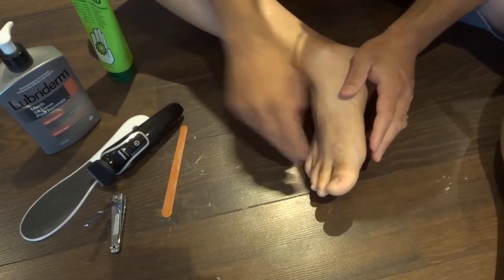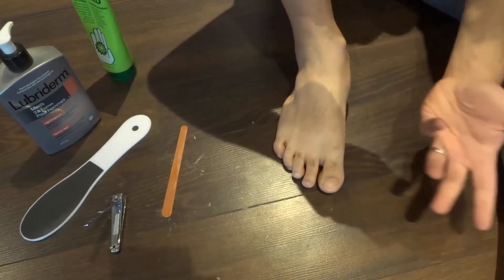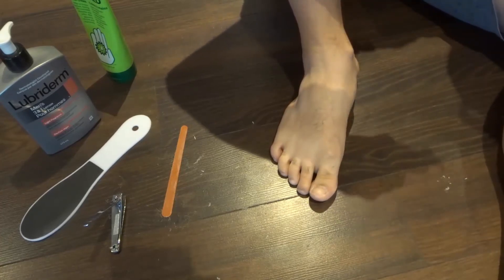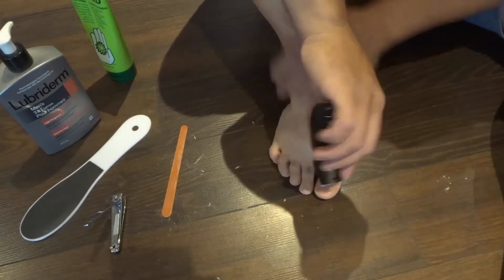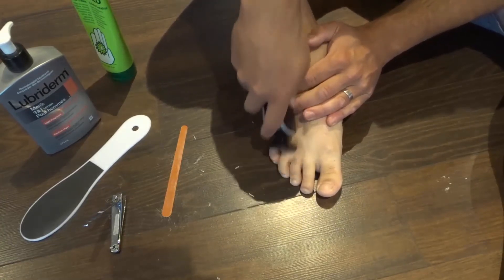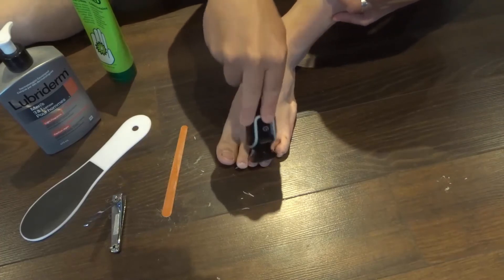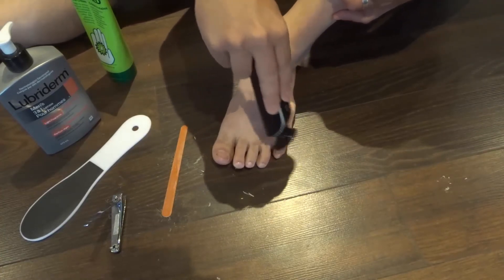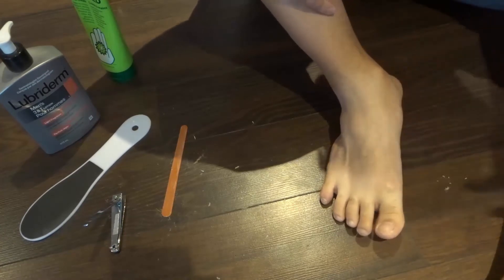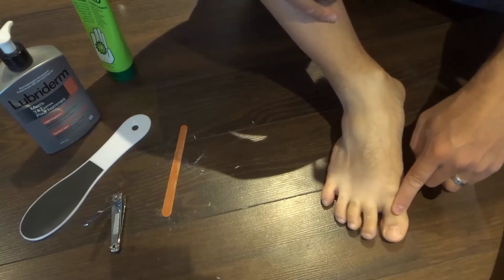So now we've taken care of the toenails. Next, if you want to, you can take your buzzer and trim down the hair on your toes — it's up to you. I like to do it, though I only do it about once every six months, and more in the summer when I'm wearing sandals. You can even just do it quickly to thin out the hair. Some people will even take a razor and shave the hair — that's fine, it's your personal preference.